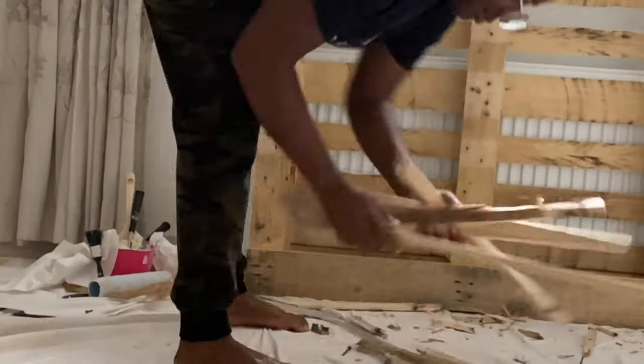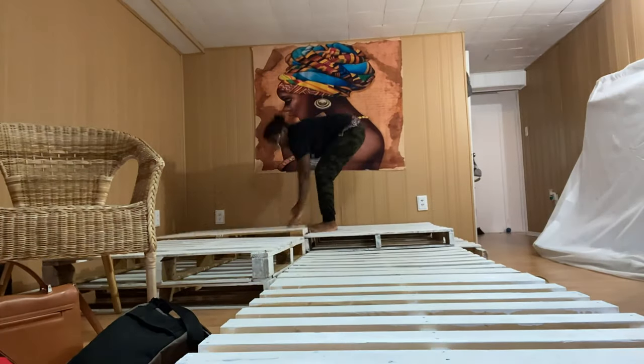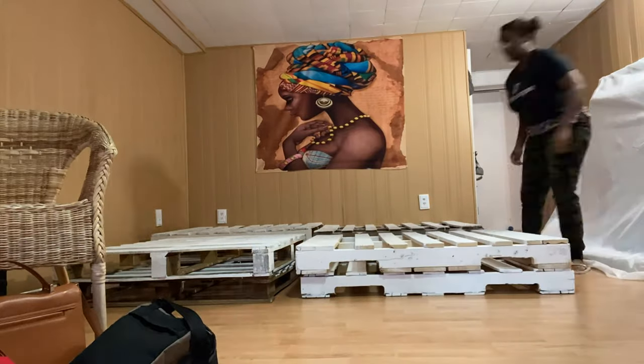I'm done taking out the extra wood from the pallet. I already started the process, so I'm going to show you the rest of it. This part is the most fun because it's like a jigsaw puzzle — you just rearrange the pieces how you like them, and if they don't fit, you do it all over again.